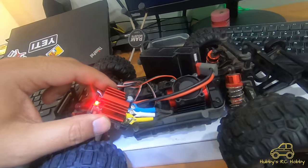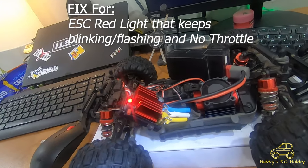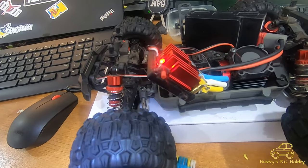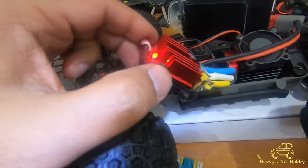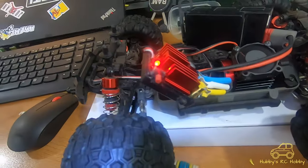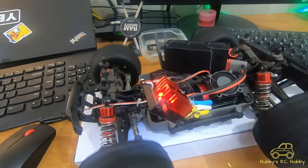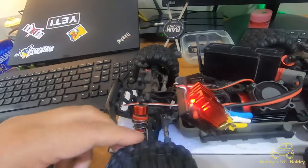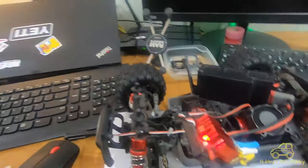I might have just found a fix for my ESC that would keep blinking. I had a problem a few days ago — I was running the RC and after a few seconds it would stop. I'd reset it, turn it off and back on, run it again, and it would just blink red and stop. My wheels would turn but there was no throttle at all.